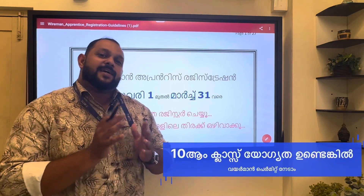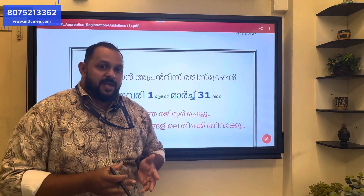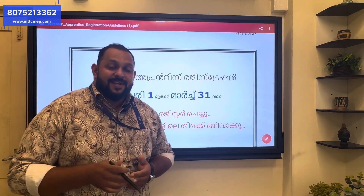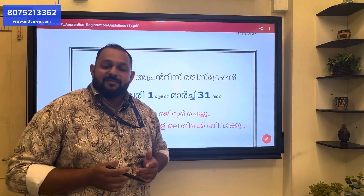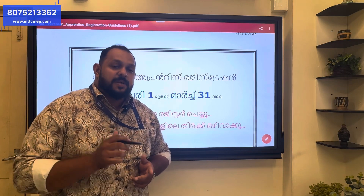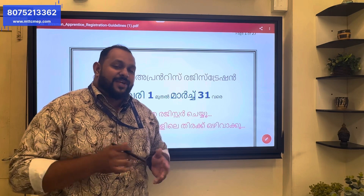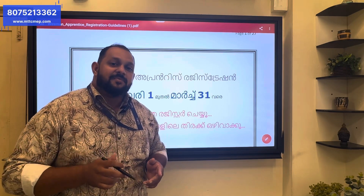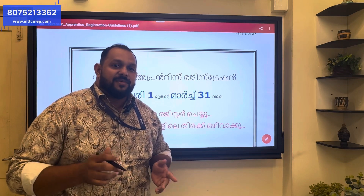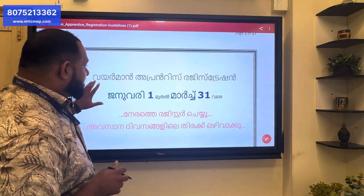This is the case of a wiring machine. We have a wiring machine. We have a license to use the electrical license. We have a license to use the wireman license. We have a wireman permit. We have ITAE. We have a diploma. We have a wireman permit, and you can use the option for the apprenticeship registration.